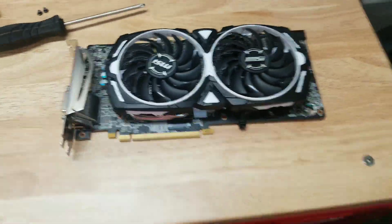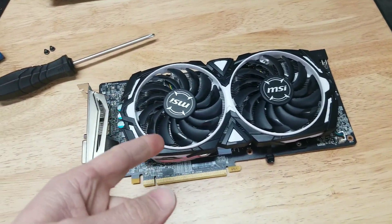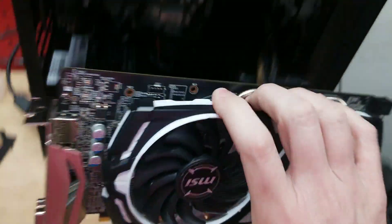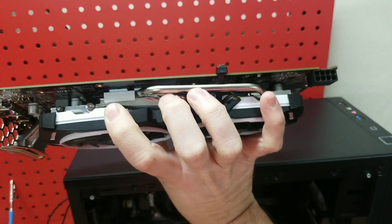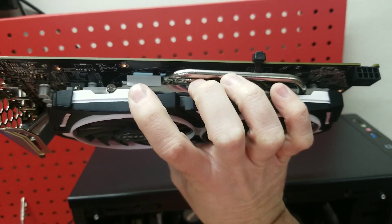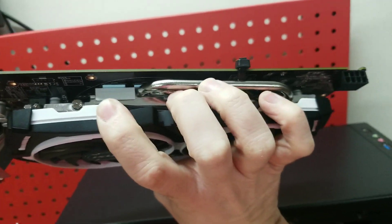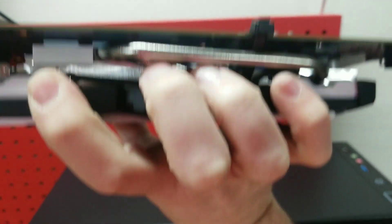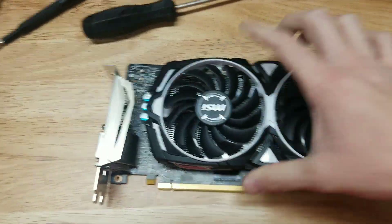Terrible design — this is a design issue. MSI, you guys really need to look at this and get it fixed, because that's a bad idea. Over time, the card, as it's sitting there, this side begins to hang and sag down. It creates a gap. And guess what happens? All that heat that your VRMs are creating has got nowhere to go, because those pads are no longer touching in between the heat sink and the actual VRMs.